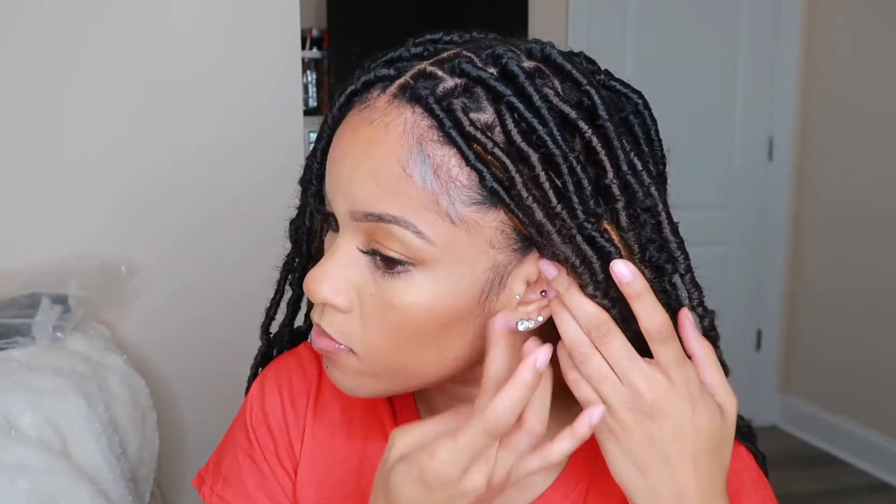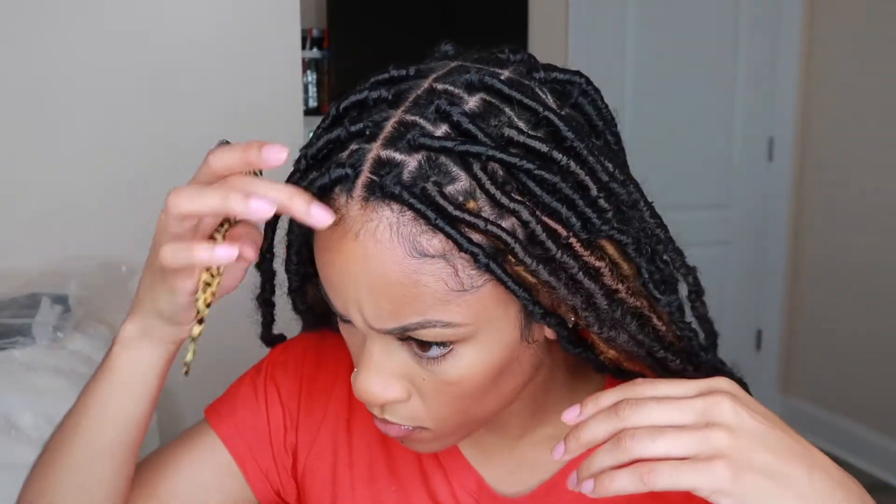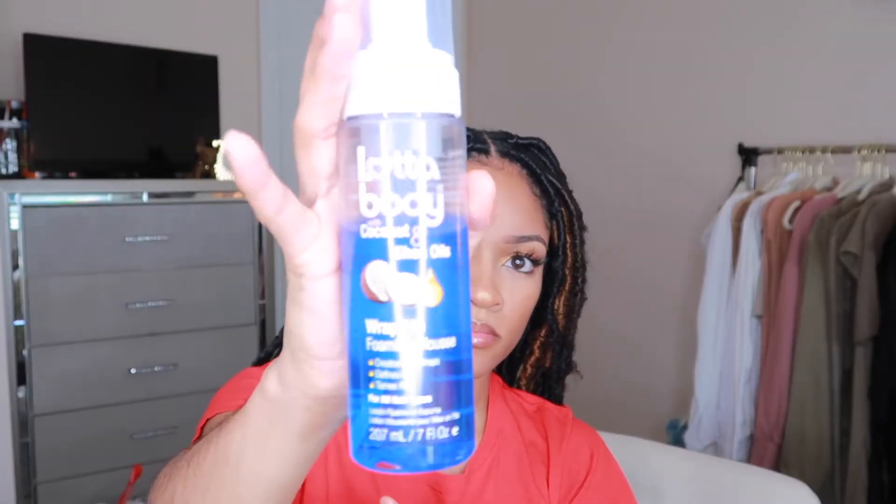Now it's time to style the edges. I used Murray's for my edges as well — this was my first time using it for edges and it did a pretty good job, though I still prefer my Style Factor for edges. Then I'm going ahead and adding some mousse to help set everything in — using the Loc'd Body mousse and just putting a little bit on top.